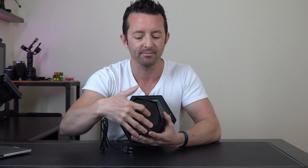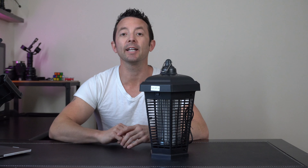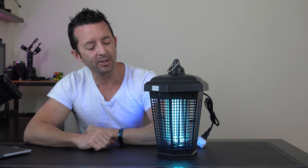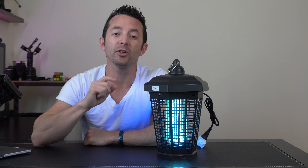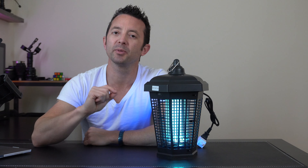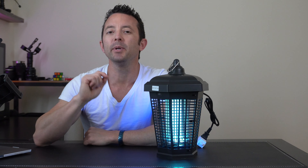Let's plug it in and take a look at it while it's all powered up. Powering this on, the UV light starts to get to work, and it's bright and powerful enough to attract bugs or mosquitoes within a 2,300 square foot area.